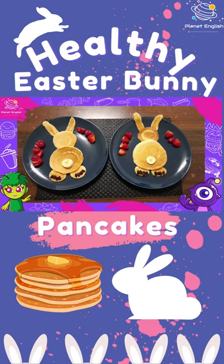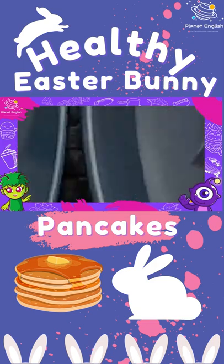These cute rabbit pancakes are a fun and healthy breakfast treat for kids. So let's get started.